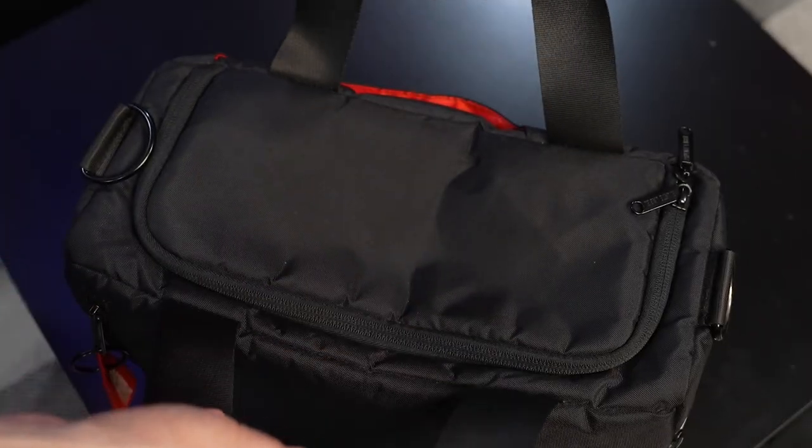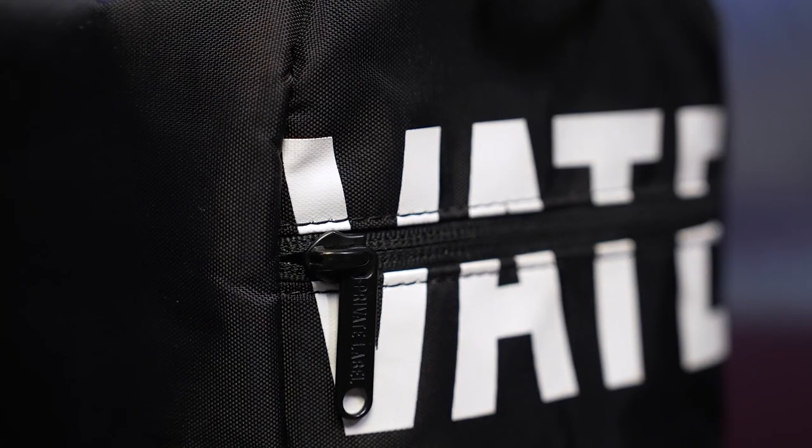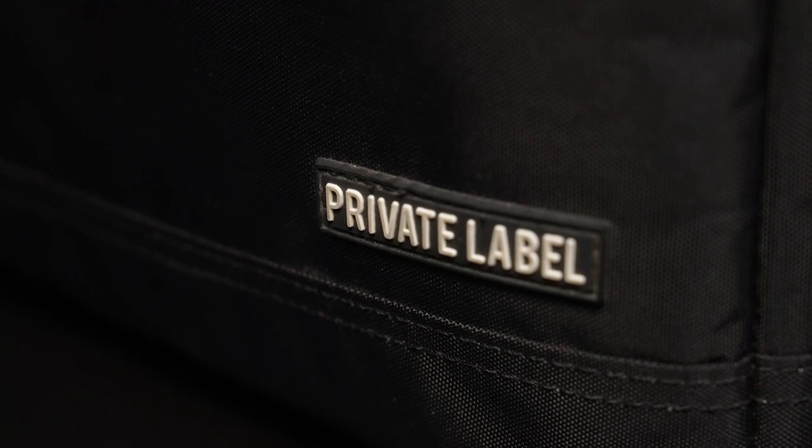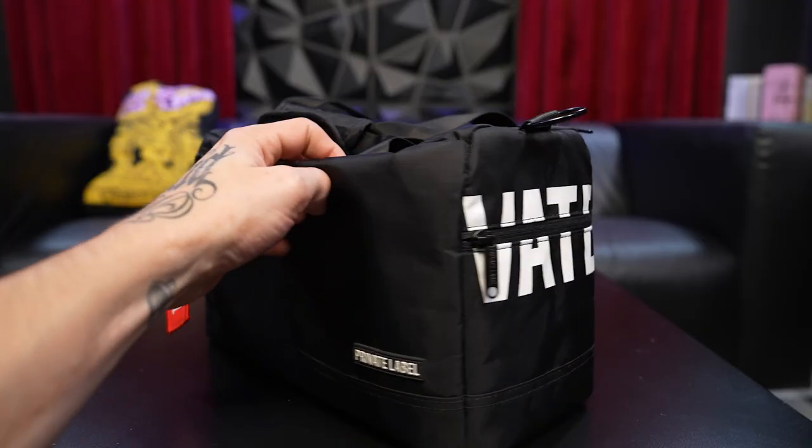Today we're doing a video on what's in my camera bag. I got this company Private Label to send me this bag — one of their Instagram ads came up on my feed and I DM'd them. I had recently purchased a blue check, so I was like let's see if this blue check can get me some free stuff, and it actually did. So this isn't a paid ad or a paid video, but I just love Private Label.